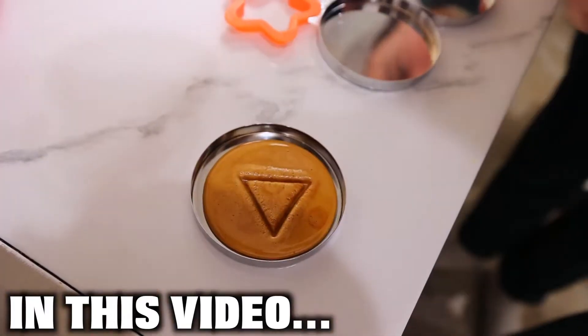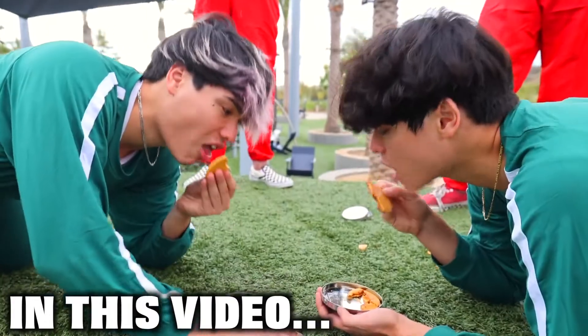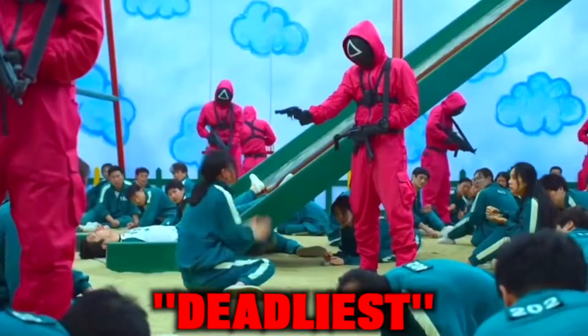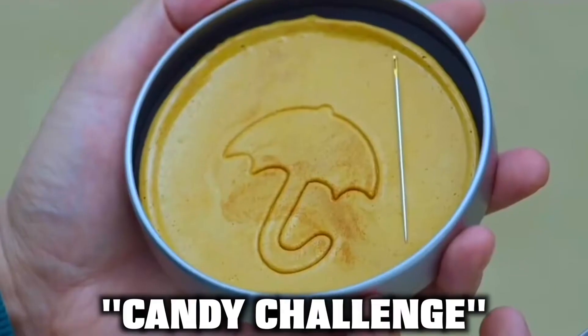Pay attention because your life depends on it. Move your hand. Today we're gonna be playing one of the deadliest and most nerve-wracking games from Squid Game — the honeycomb candy challenge.